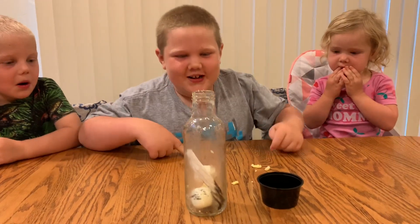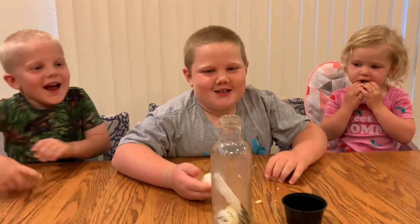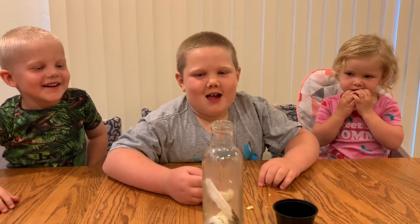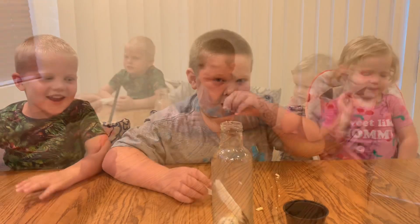I told you it was going to explode. Wasn't it awesome? It exploded. You guys want to do it again and see this again? I want to do it again!